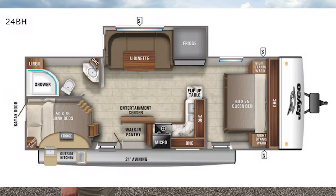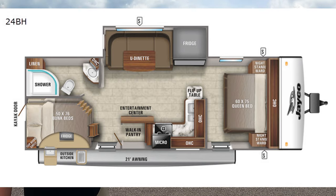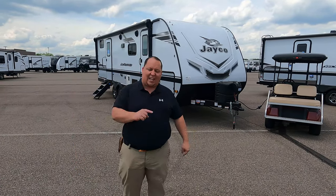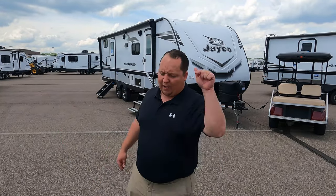Hey everyone, I'm Matt. Welcome back to another video. Today I am super excited. We are taking a look at an ultra lightweight bunkhouse travel trailer from Jayco. This is a 2021 Jayco Jay Feather model 24BH. We are going to take a look at the outside features first and the inside features. Then we're going to give you three things we love about the Jay Feather and three things we dislike about it.